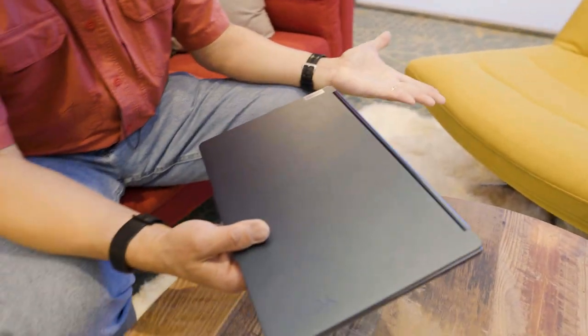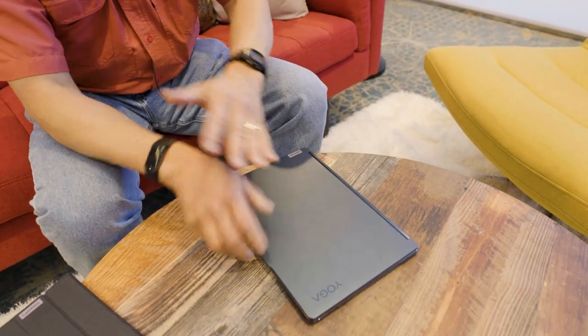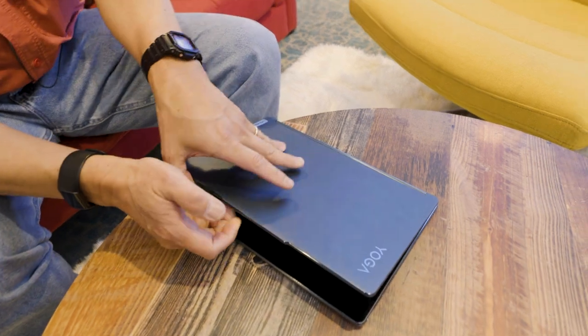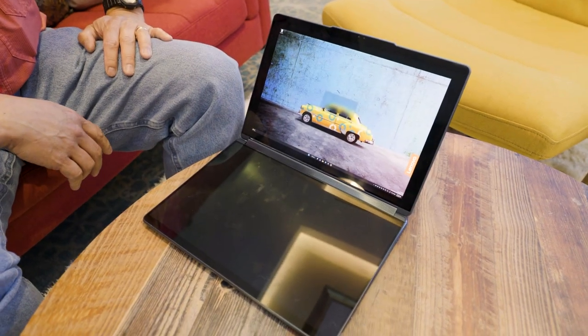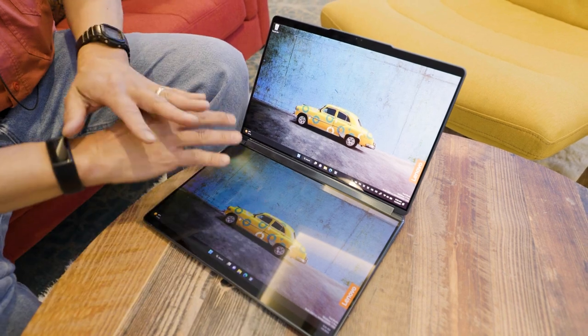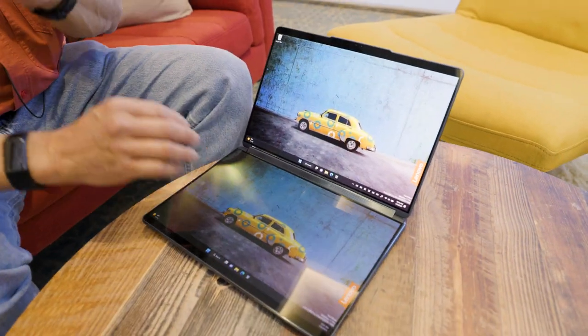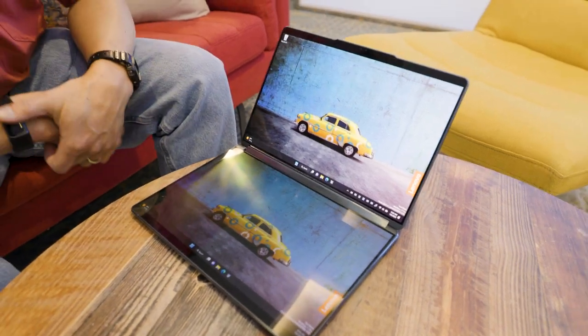But you're going, Gordon, what is so special about it? Well, looks like a clamshell, right? Not that exciting. Check this out. Yes, there's no keyboard, there's no trackpad — which is what you would find in a conventional clamshell that everybody and their brother makes.